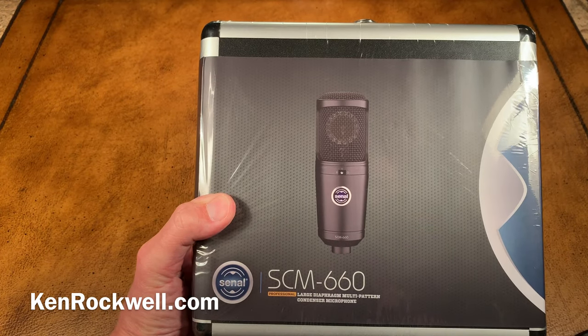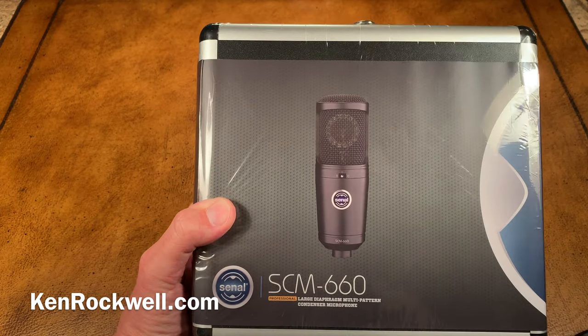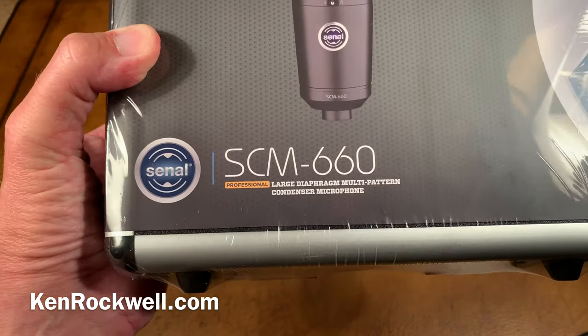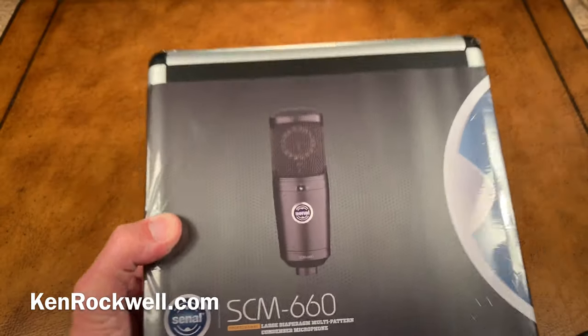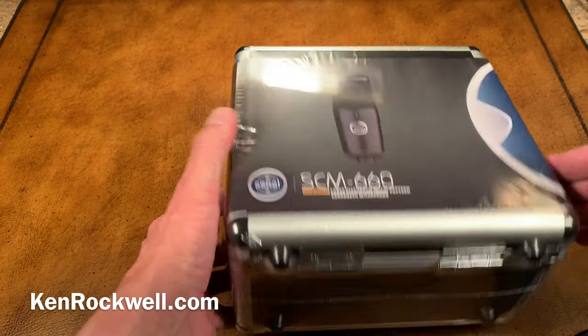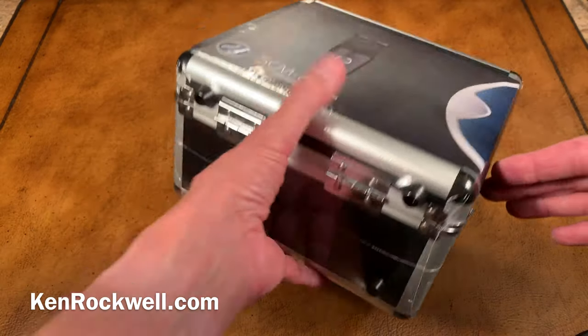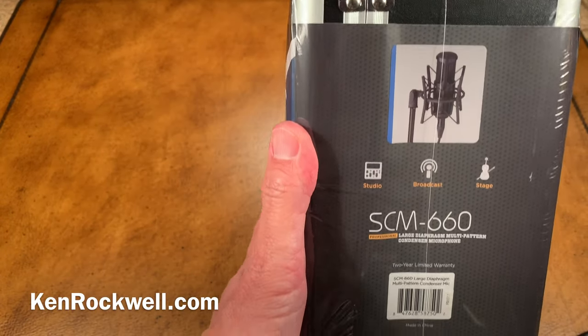It has a 1.3-inch gold-sputtered diaphragm. It actually has two of them, so it has selectable patterns: omni, figure of eight, and cardioid. It says Professional Large Diaphragm Condenser made by Senel. It's made in China. It comes in a tough roadie case — roadie as in R-O-A-D-I-E. Throw your guitars, run a bus over it, it's going to take it.